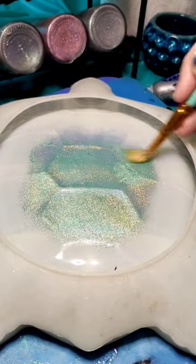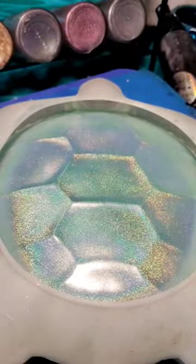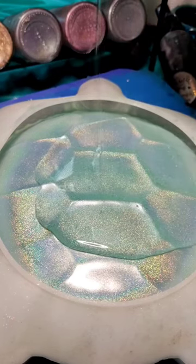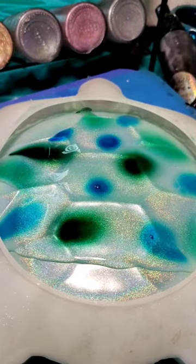Hey friends! So I have a custom order here for one of my turtle bowls. I'm doing the shell in a custom holo pigment I mixed up — I added my silver holo from Resin Rockers and added some teal mica into it. I wasn't sure if that would work, but the effect turned out really pretty.